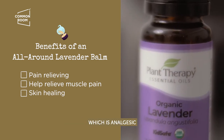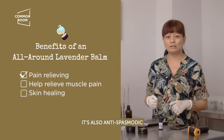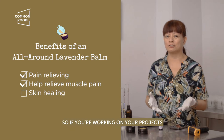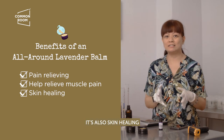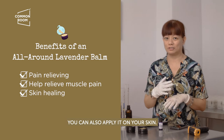We'll be using lavender essential oil, which is analgesic, so it will give you some pain-relieving action. It's also antispasmodic — it will help relieve muscles. So if you're working on your projects and you have some muscle pain on your hand, you can use the balm as well. It's also skin healing, so if you have itch or burns, you can also apply it on your skin.